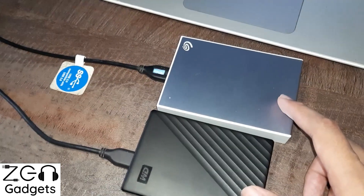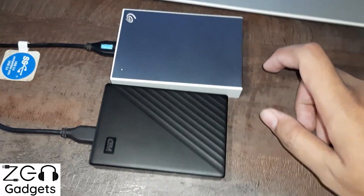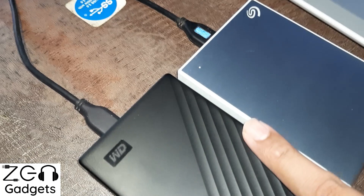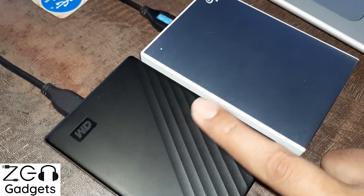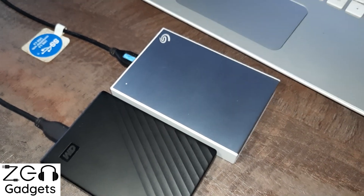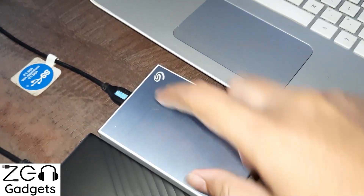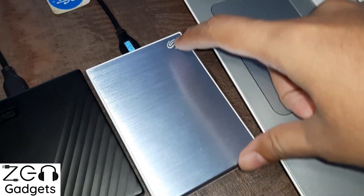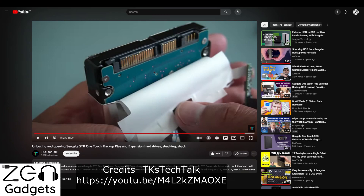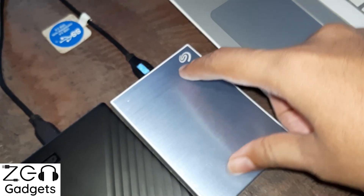The first point is size and construction. As you can immediately notice, Seagate OneTouch is slightly larger and slightly thicker than the WD counterpart. The difference is not just in the casing — there is an internal difference which dictates this size change. Seagate has a regular SATA hard drive inside, similar to a laptop hard drive although a bit thicker.